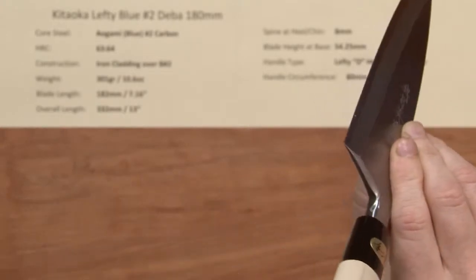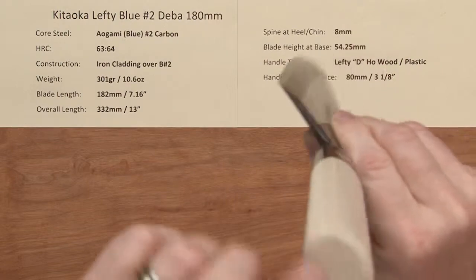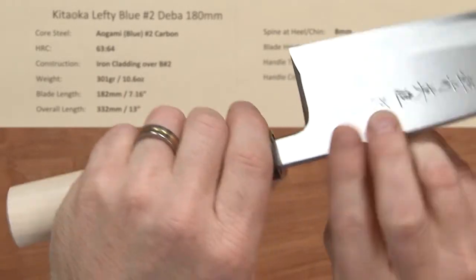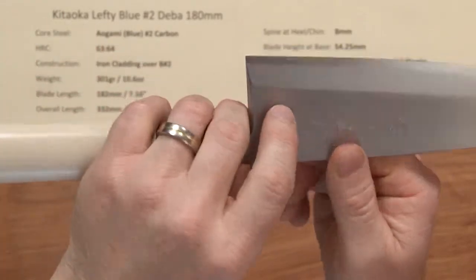The handle — I did not check these knives before I put my sheets on — but it's not a D-shaped handle, it's an oval handle, with just basic ho wood and a plastic ferrule. Nothing special; they chose to put an inexpensive handle on to help get to the price point on these knives.